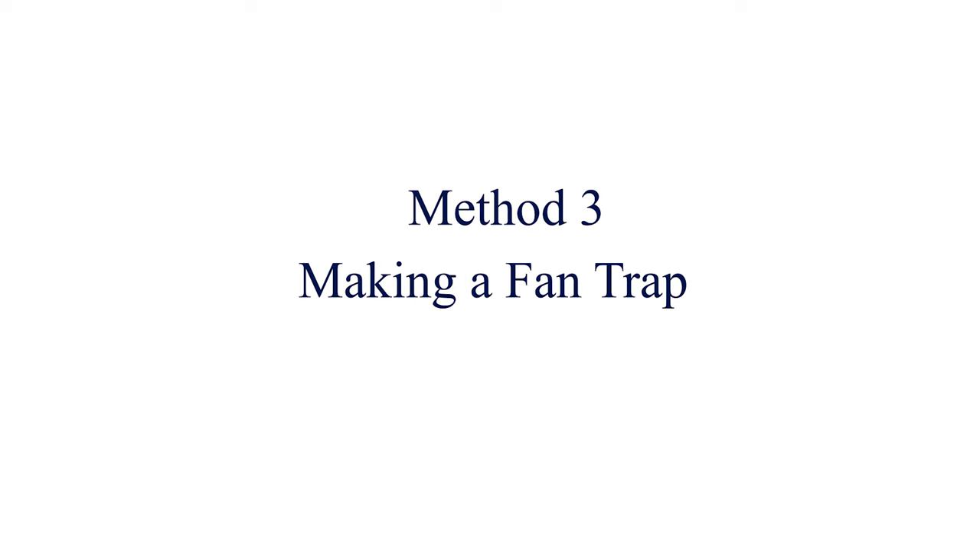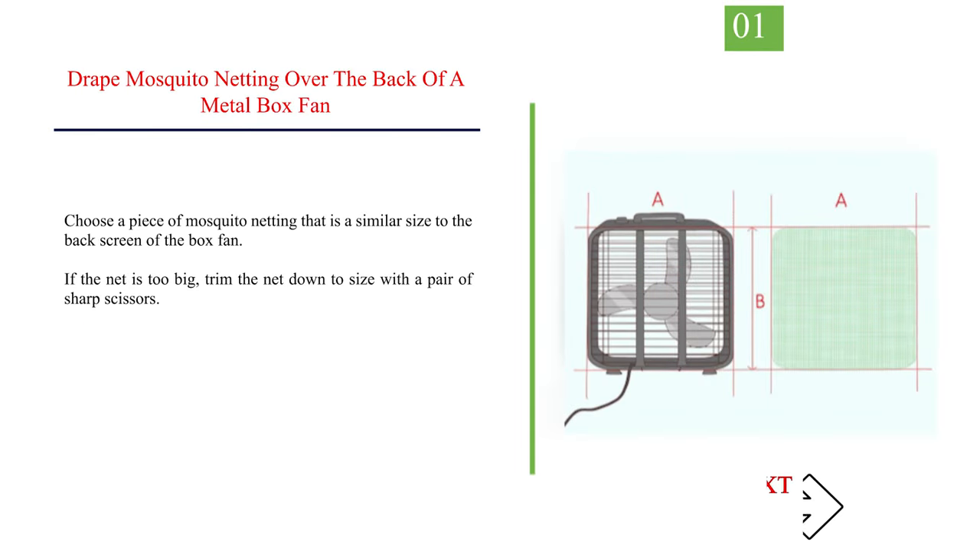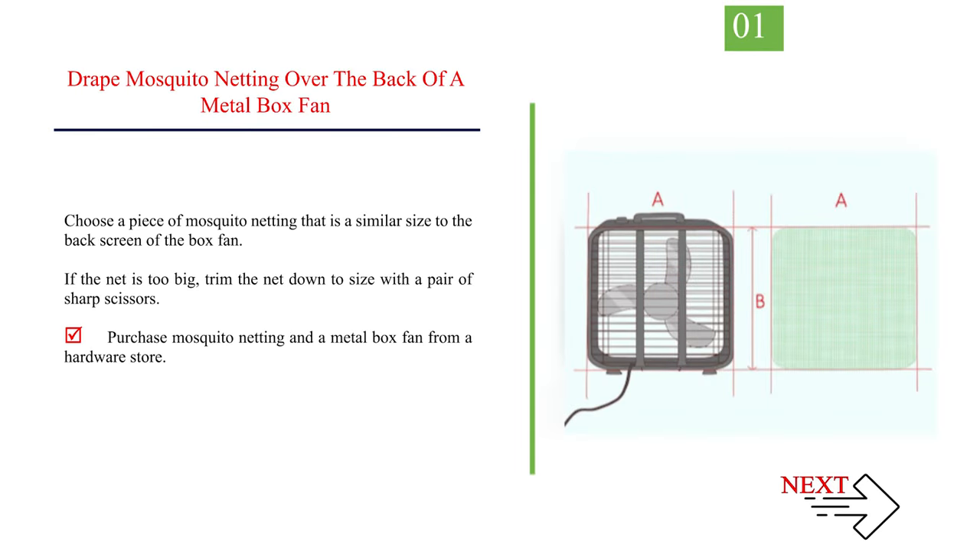Method 3: making a fan trap. Number 1: drape mosquito netting over the back of a metal box fan. Choose a piece of mosquito netting that is a similar size to the back screen of the box fan. If the net is too big, trim it down to size with a pair of sharp scissors. Purchase mosquito netting and a metal box fan from a hardware store.